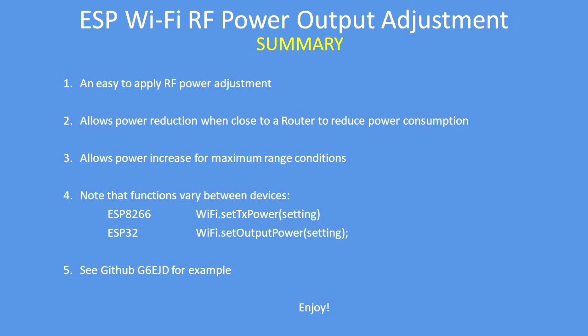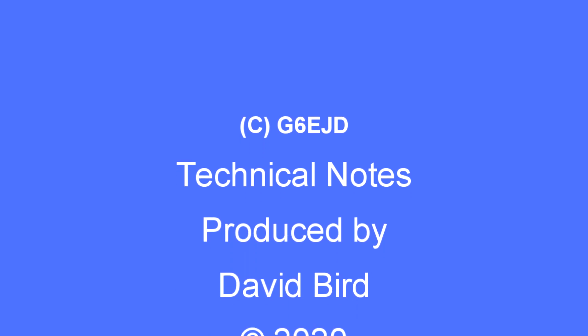I've given an example on GitHub of how to test this using station mode. I hope you found this technical note interesting and useful.